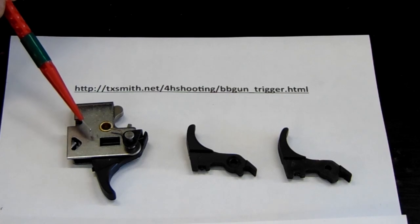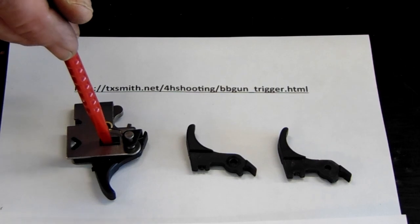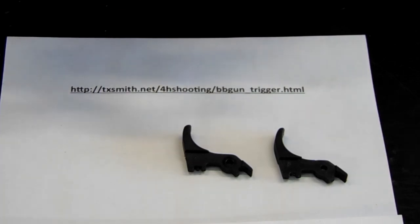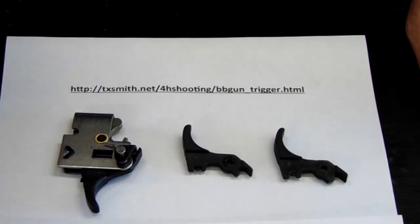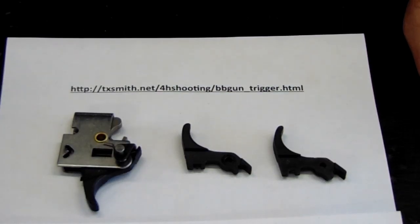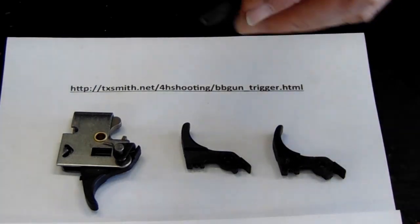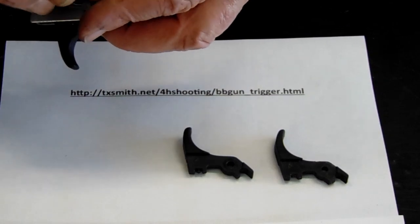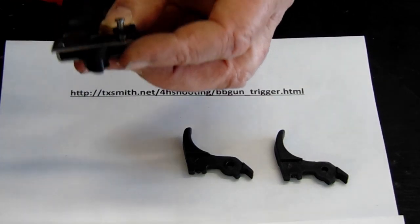When you go back to reassemble the gun, you'll notice that in the proper formation this hole is completely open. If you try to put the gun back together and that hole is obstructed by some part of the trigger that's gotten down in there, that can occasionally get blocked. If you've had the trigger apart, you need to have that trigger hole completely wide open for your safety to fall through, so that when you're done the safety is sitting in there with the spring and the notch on the bottom.